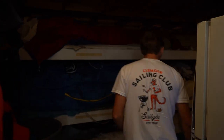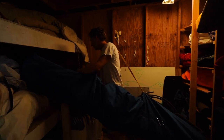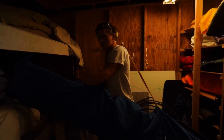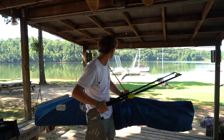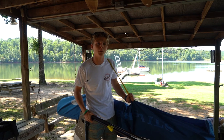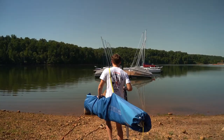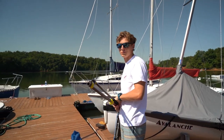Got our life jackets up here on the left, and our rudders over here on the right. You can grab your sail, pick a rudder that looks nice for you, and then you're good to go down to the boats. Each of our boats has a specific number, 1 through 12. Sails correspond with those boats, so make sure you grab the right sail for your boat. I picked up sail 7, so I'm going to boat 7.